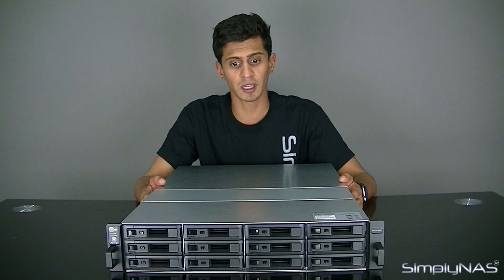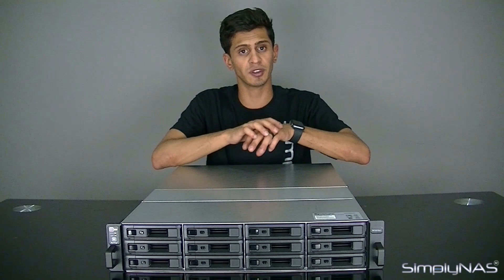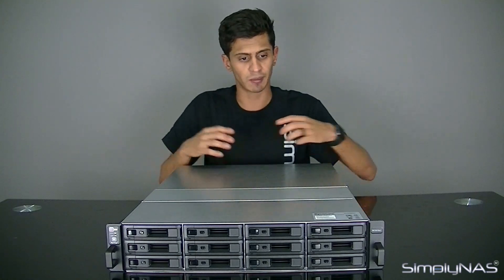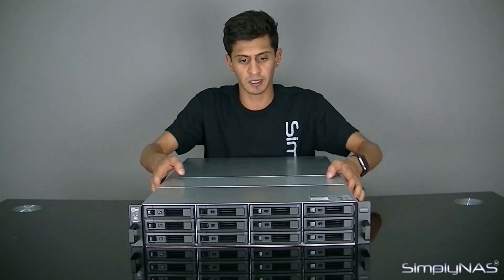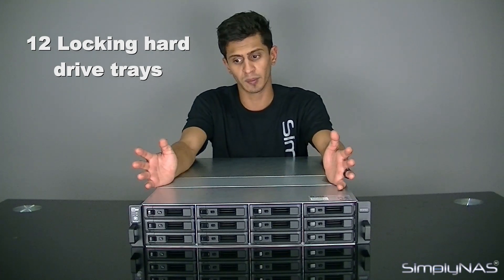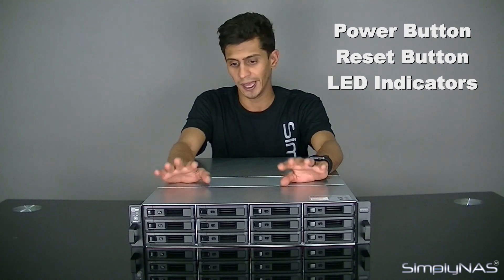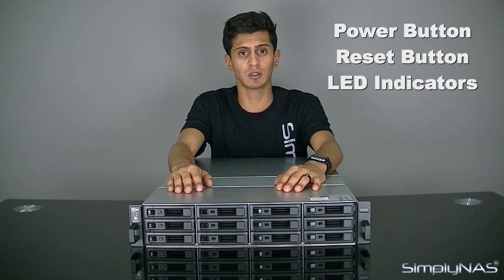This NAS really is by itself: 12 bays, redundant power supplies, redundant SAS ports at the back for your expansion units, and redundant RJ45s. Looking at the front, it is what you're used to with Synology — your bays at the front that lock, your power button, reset button, and indicator LEDs. Basically what we've always been used to with Synology; they haven't changed anything in that aspect.